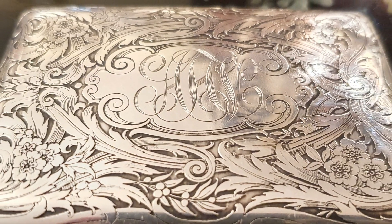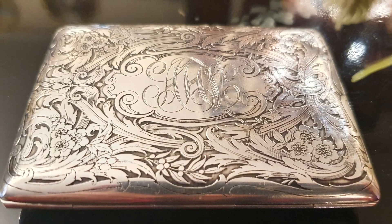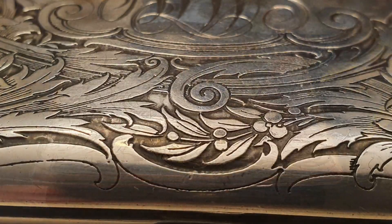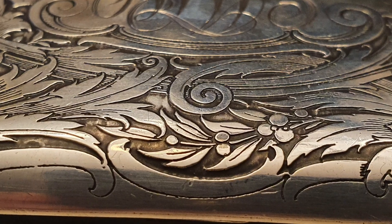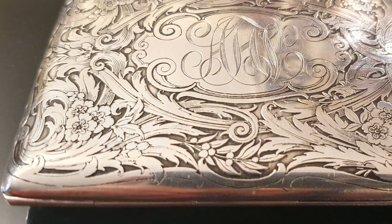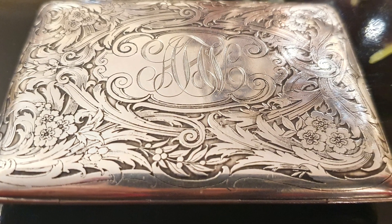Silver Queen Arte muestra un inusual portarretrato doble de viaje o de mano en plata esterlina estadounidense grabada al ácido, del orfebre de New York y New Jersey, William B. Kerr. Lo dato hacia 1890, es decir, pertenece al periodo Art Nouveau.